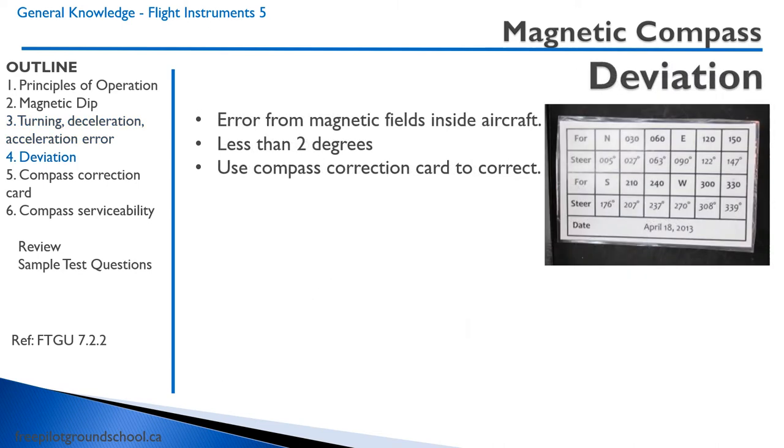Compasses also have errors inherent in their construction, called deviation. These errors are typically caused by the magnetic fields inside the aircraft and are typically less than two degrees. There is a compass correction card, or compass deviation card, mounted on board the aircraft, usually right beside the compass. To find the deviation, we look at the card. For example, if we want to go north, we should actually fly heading 005. Likewise, if we want to fly a heading of 240, we should actually fly a heading of 230.